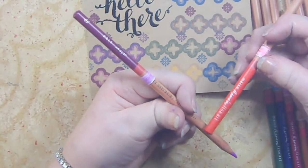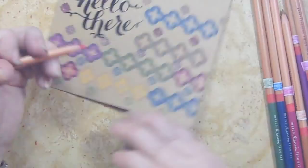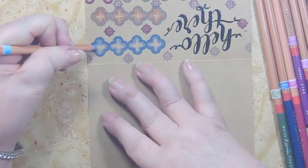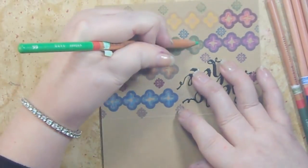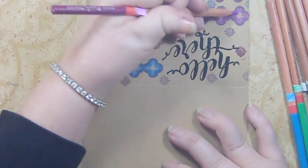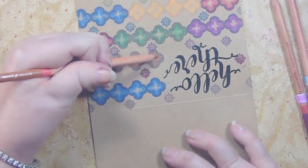I'm adding a couple more: 59, 37, 31, and 60.